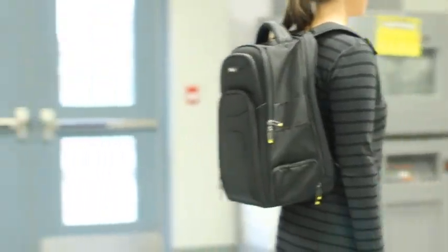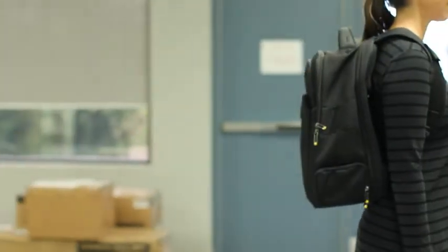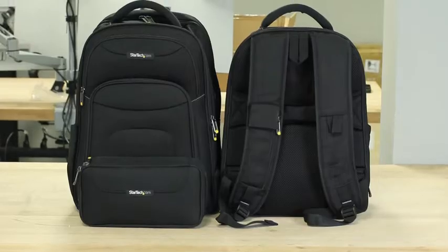The StarTech.com IT backpack is backed by a lifetime warranty and has free lifetime technical support.